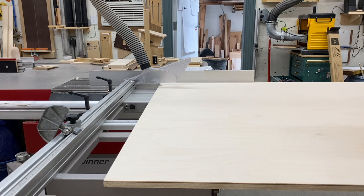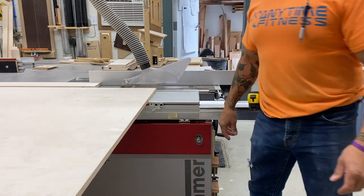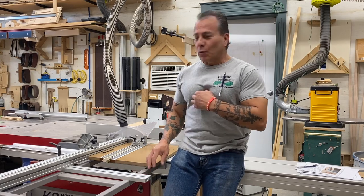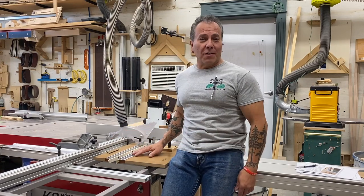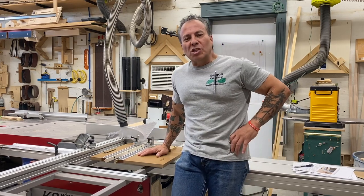Hello and welcome back — this is part two of sliding table saws. Be sure to check out part one. What I have here is a Fritz Franz jig; they're designed for sliders. Maybe you know what a Fritz Franz jig is, maybe you don't. This one is designed by my buddy David Bedrosian.